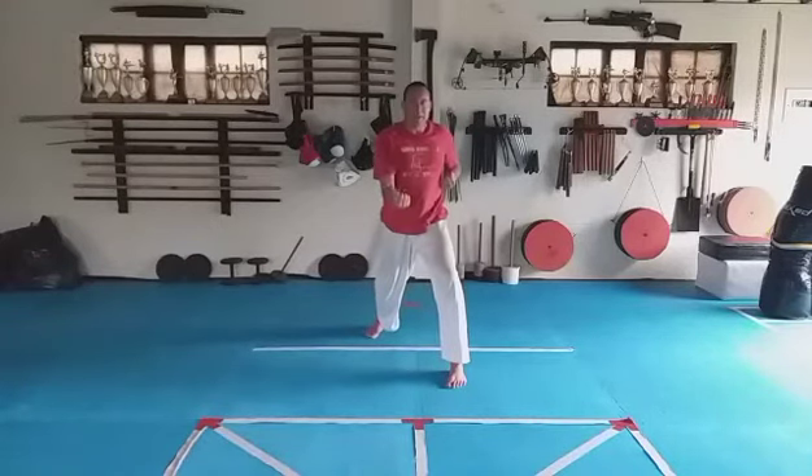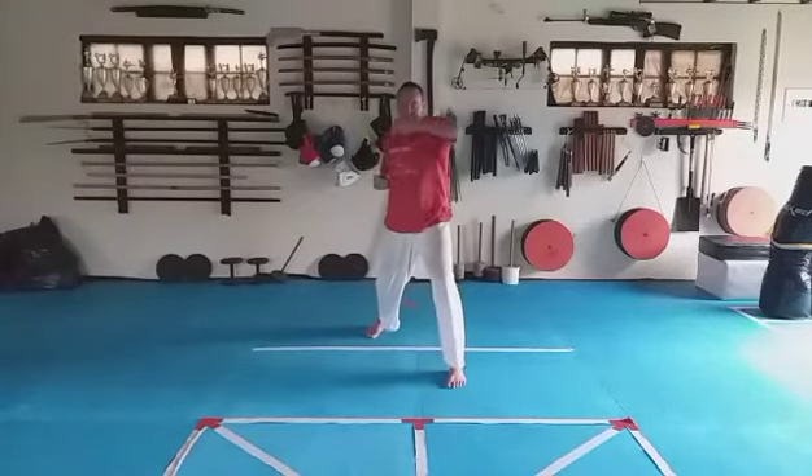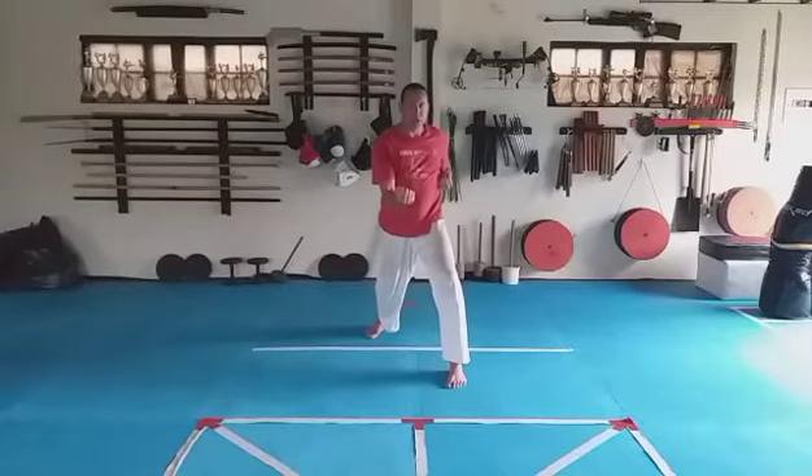Stay there — right hand up, short punch. Elbow, punch. We do it slowly again: elbow, punch. One, two, three, four, five, six, seven, eight.